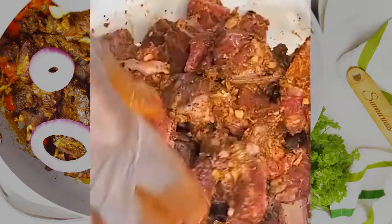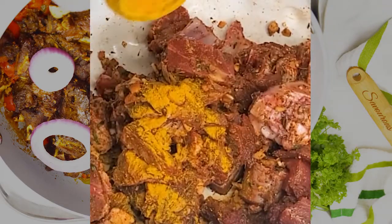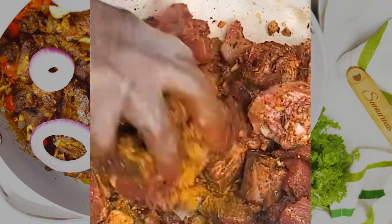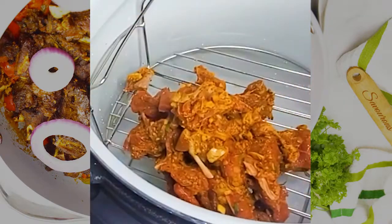Remember, it is all about texture and flavor. You can bake the meat in the oven — I'm using the air fryer today — or you can also grill it. Anything you can do to make it soft and have a texture that you would love.